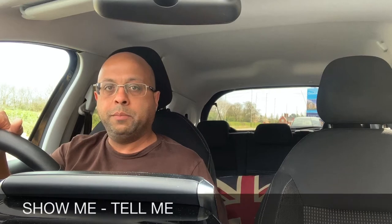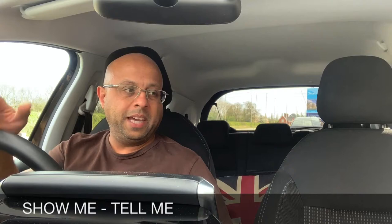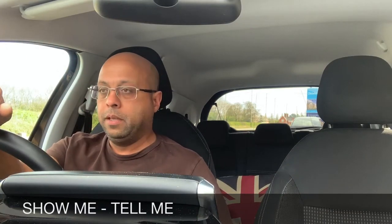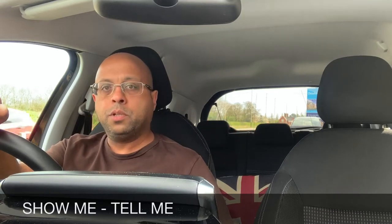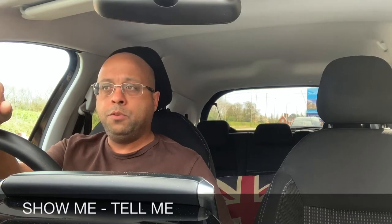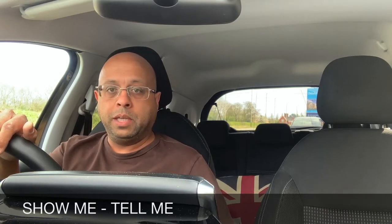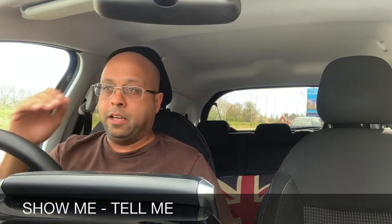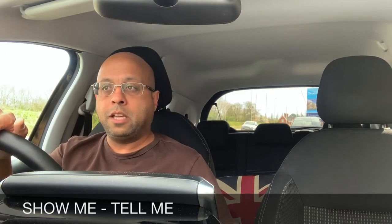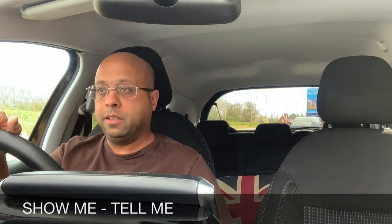Hi, this is Jitesh from Panchal Driving Academy. In this video I'm going to go through the show me tell me questions. They will ask you one question at the beginning of the test — that could be anything in the car or opening the bonnet outside — and then they will ask you a show me question whilst you're on the move. It's important that you show them when it's safe, and if you genuinely don't know you can say so. Make sure when you're driving that if there are any hazards ahead, you wait until you've dealt with them first.